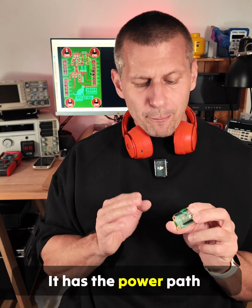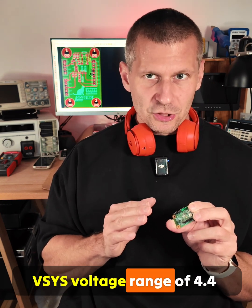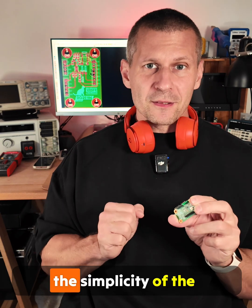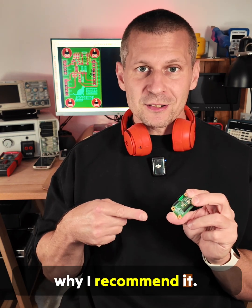It has the power path feature with a configurable V-SYS voltage range of 4.4 to 5.5V, and V-SYS can track the battery voltage. I am impressed with the simplicity of the configuration and that's why I recommend it.